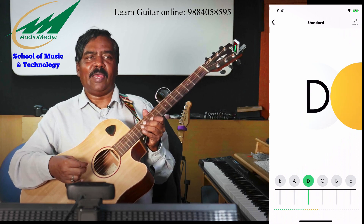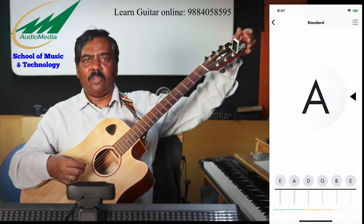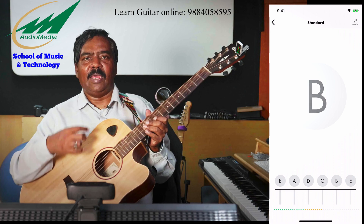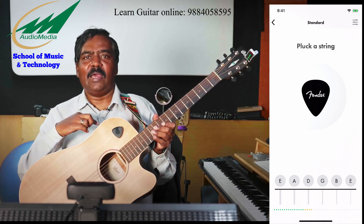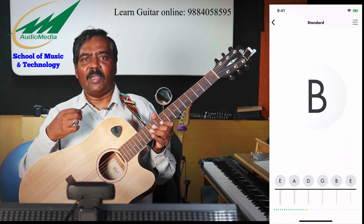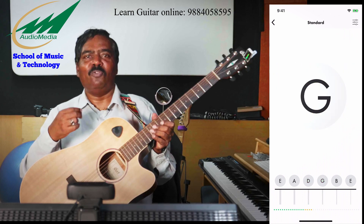If you do not have an iOS app, you can get a clip-on tuner, or if you have an expensive guitar like I do here — it is a Korg guitar — this guitar has a built-in tuner. It is very important that you tune your instrument first before you start learning.